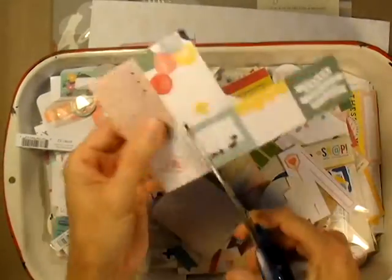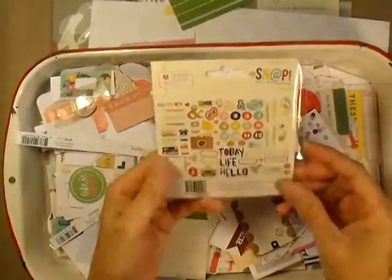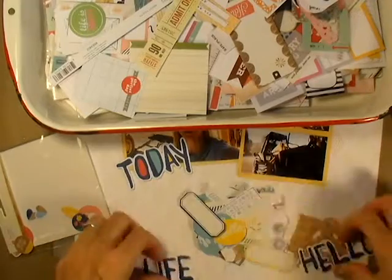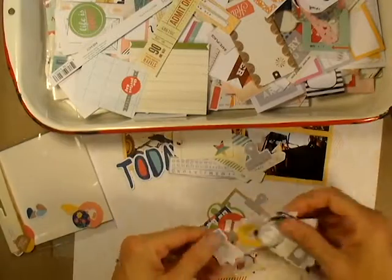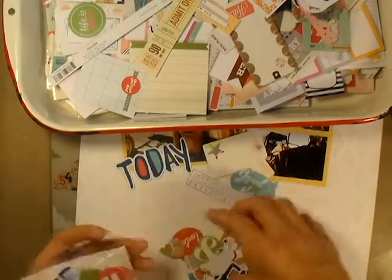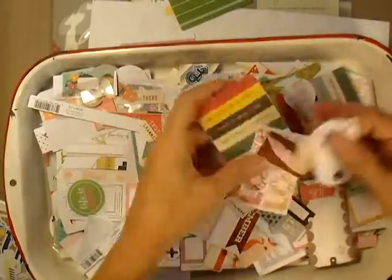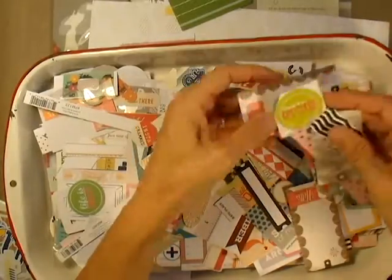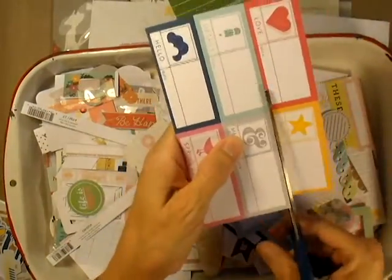I am using some of my Scraptastic and Cocoa Daisy kits that have been on my desk, and I'm also going through a bin of leftover pieces and cut aparts. I have two different enamelware trays — one has more of the cut aparts and stuff from different kits, including what I think is an Osnap collection of die cuts, and then I have another tray that's just leftover die cuts I've cut out or leftover pieces from other projects that I felt were still useful.